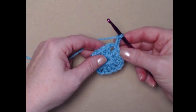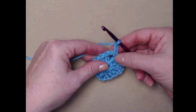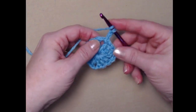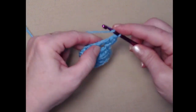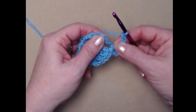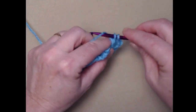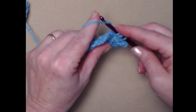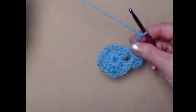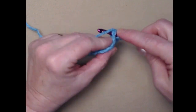Now let's do row two. We slip stitched in those two double crochets, then slip stitched in the chain two space, and chained three — the chain three counts as our first double crochet of row two. We'll stitch two more double crochets in this chain two space, then chain two, and stitch three more double crochets in that same chain two space for the corner.